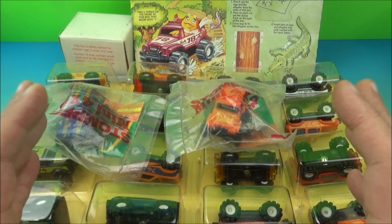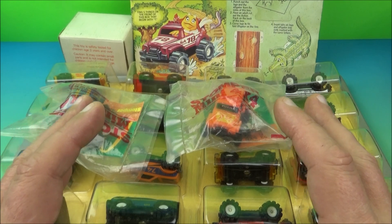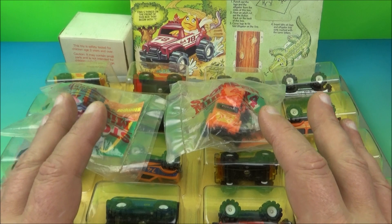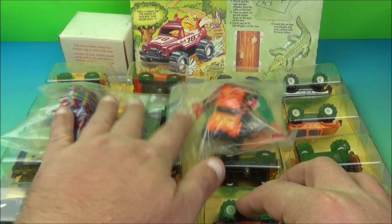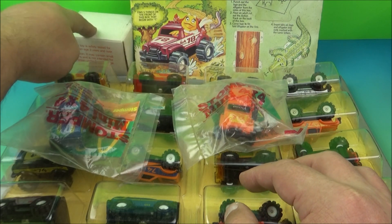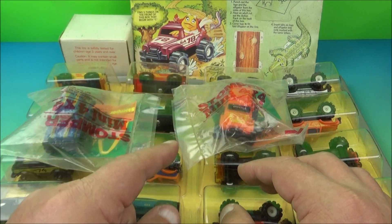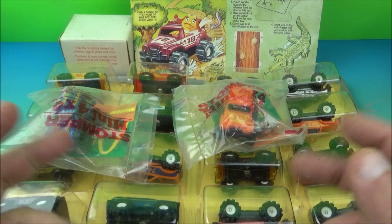Welcome back to another Fast Food Toy Reviews video review. Today we have McDonald's Stompers — 19 cool little toys released all the way back in 1986. Not only do I have the 16 toys from the display, I have the two under-three toys and the Mail-Away fully motorized Stomper, which is a McDonald's Mail-Away exclusive. We also have one of the Happy Meal boxes to look at too. Let's get them opened up and have a little fun.